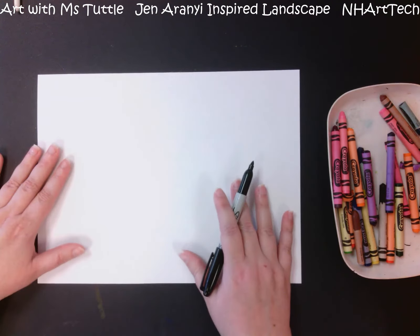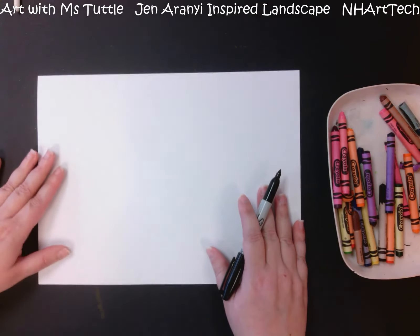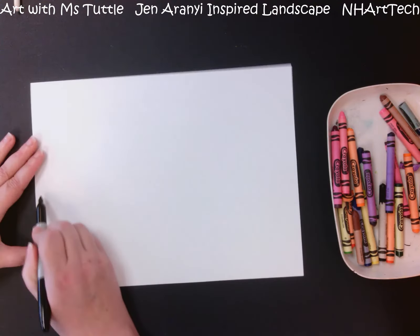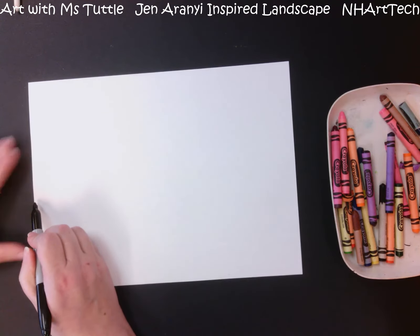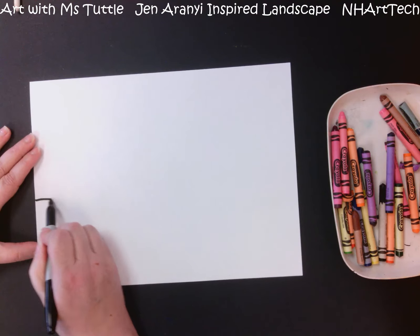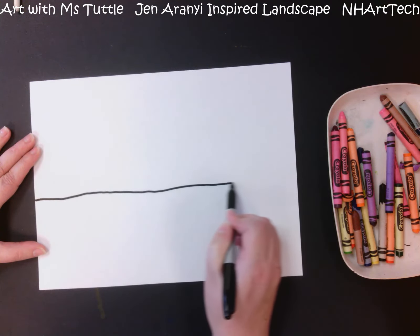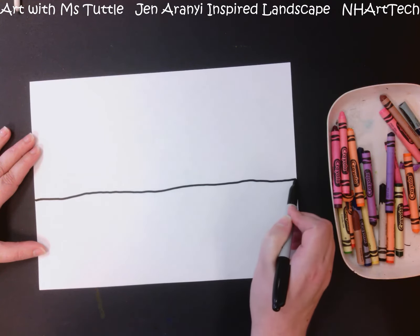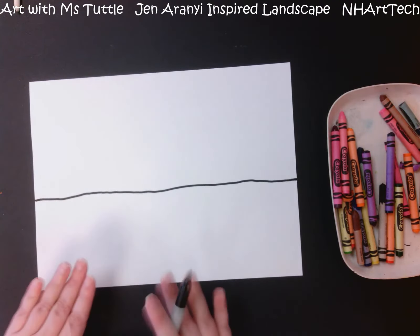The first thing we are going to do is establish our entire landscape and lay it all out. I am going to start by not quite halfway up my paper, making a line that comes all the way across. You'll notice that it is wiggling a little bit — it is not perfectly straight, and that is totally fine.